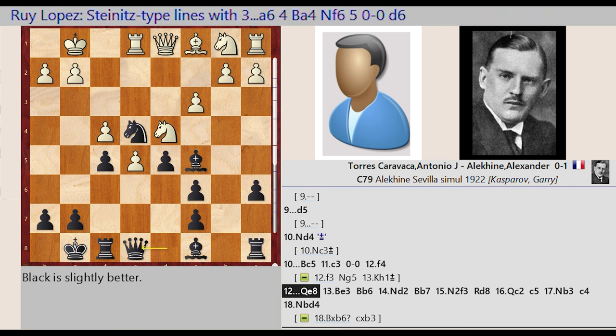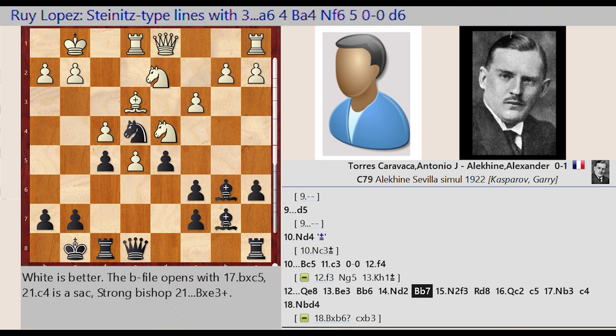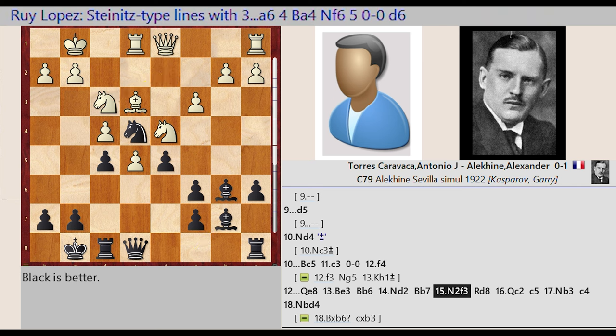Queen D8 E8. Bishop C1 E3, Bishop C5 B6, Knight B1 D2, Bishop C8 B7, Knight D2 F3, Rook A8 D8, Queen D1 C2.